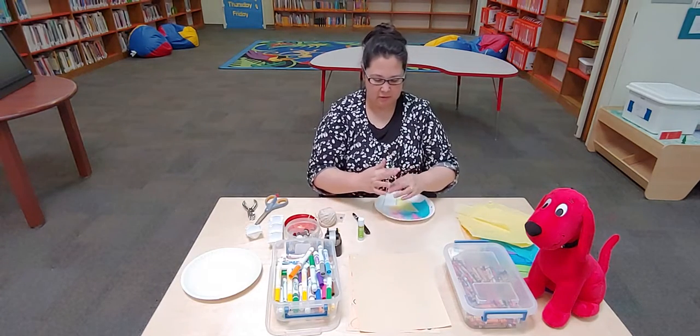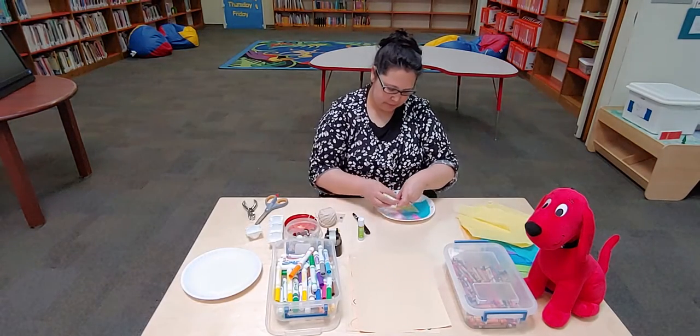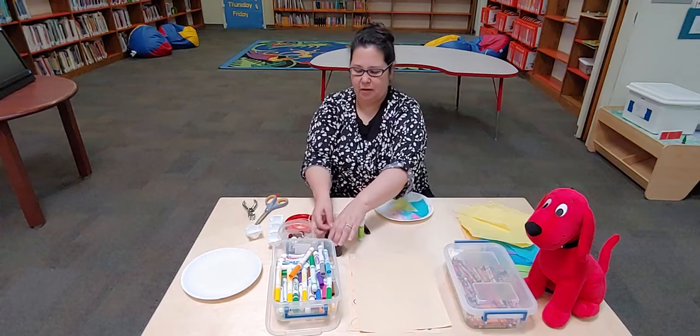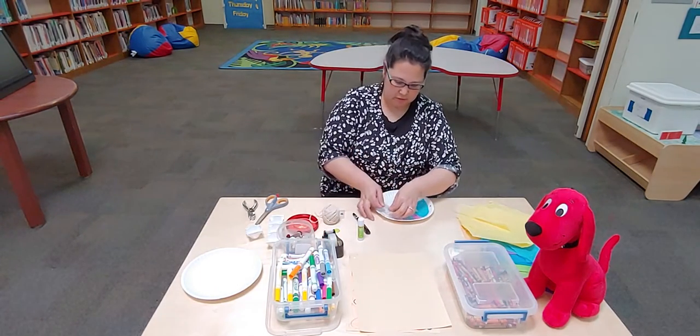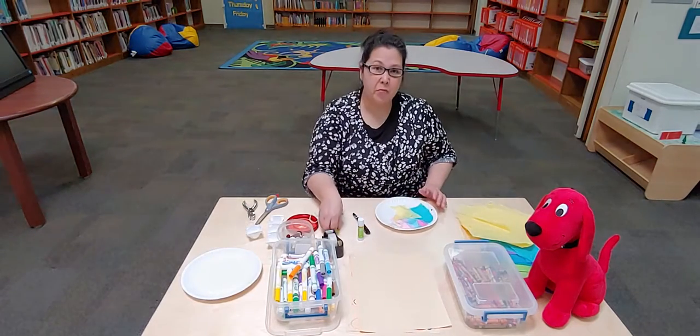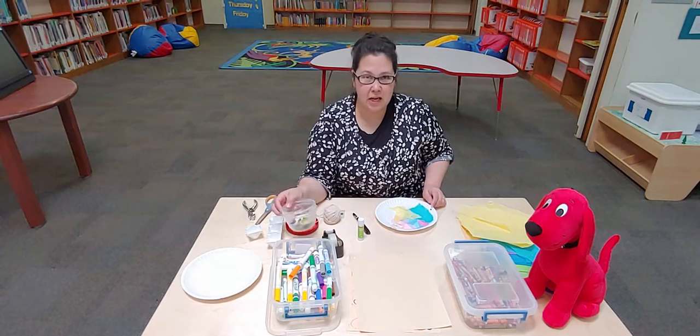So I think what I'm going to do is just roll my string around my finger like this. I'm going to tape it down — tape down my string. I like that. And I'll have to problem solve this. I may have to find another string or just attach it with some tacky glue.